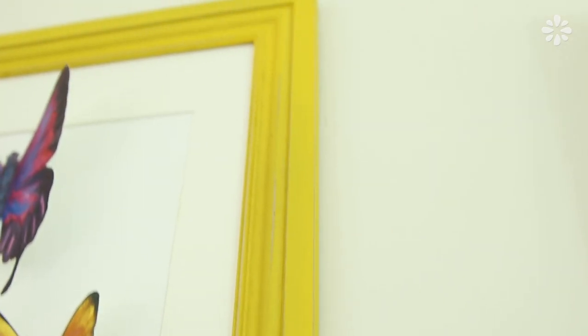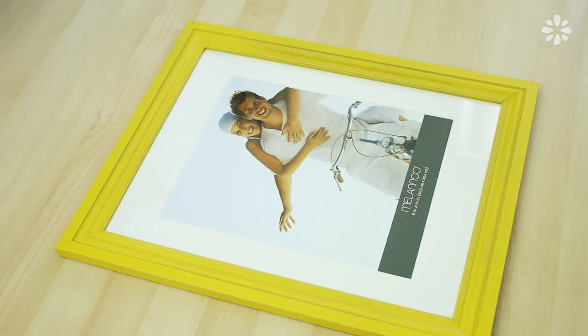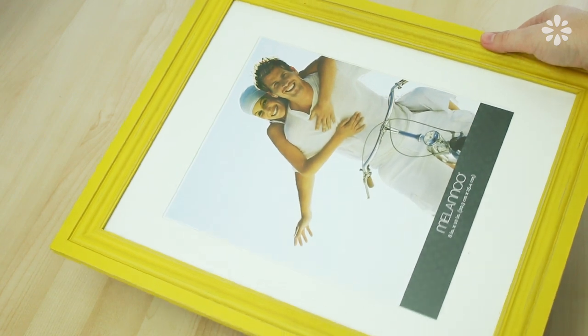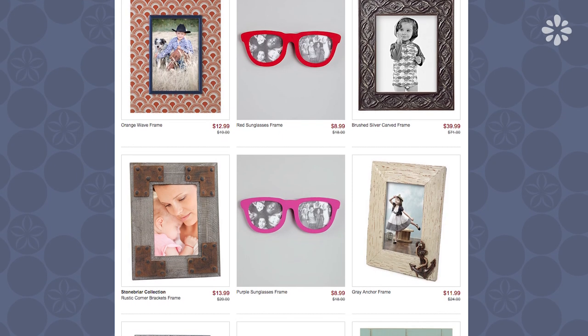For this project I wanted to try out some different frame options. I shopped around and found so many frames on Zulily's website and I went with these two: this yellow one that is 8 by 10, and this shadow box one that is also 8 by 10.